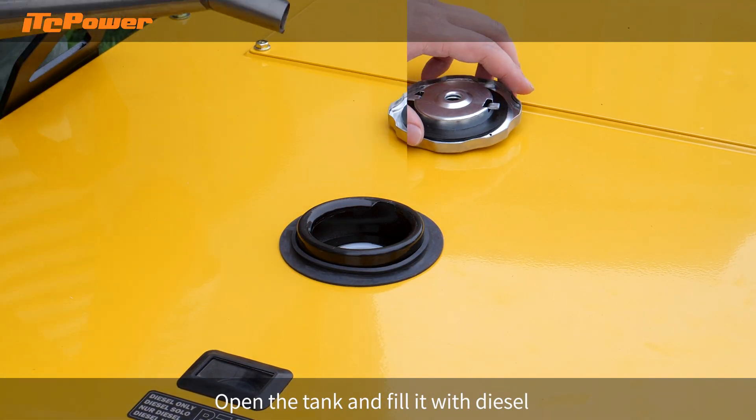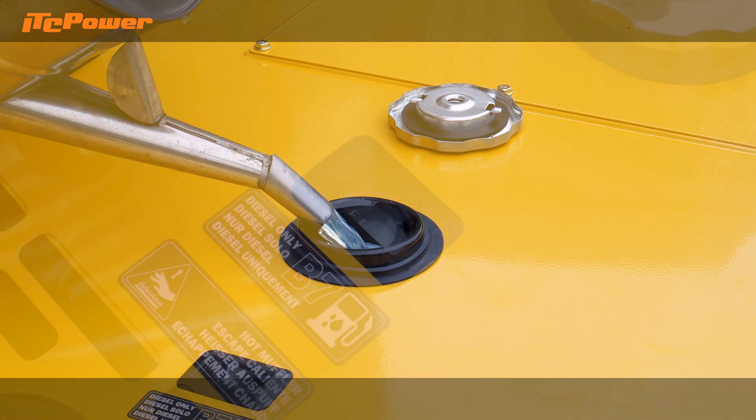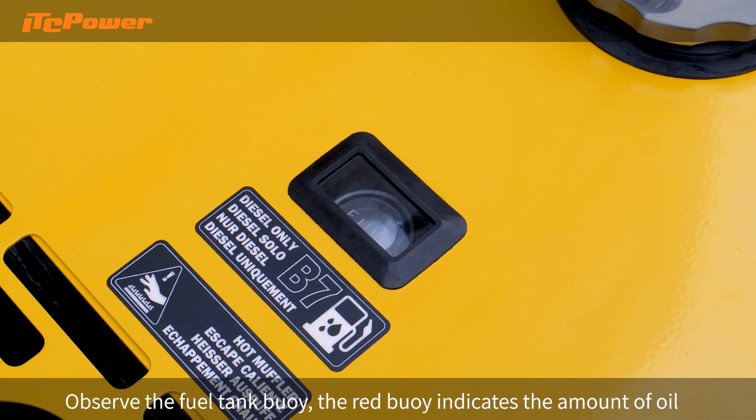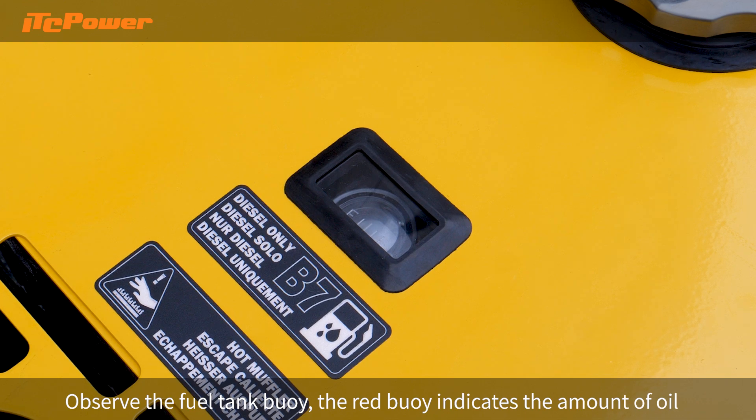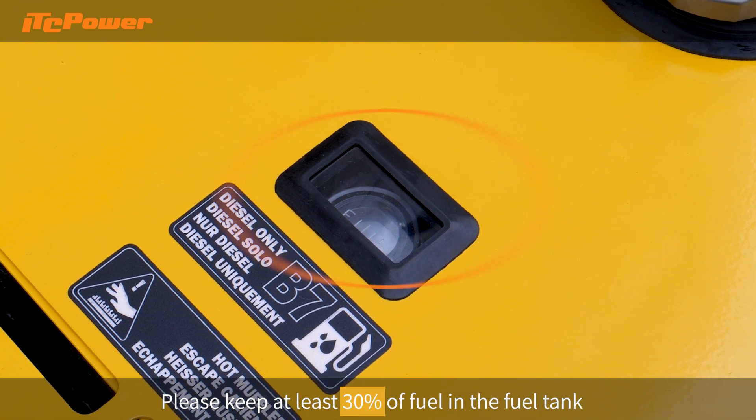Open the tank and fill it with diesel. Observe the fuel tank gauge. The red indicator shows the amount of fuel. Please keep at least 30% of fuel in the fuel tank.